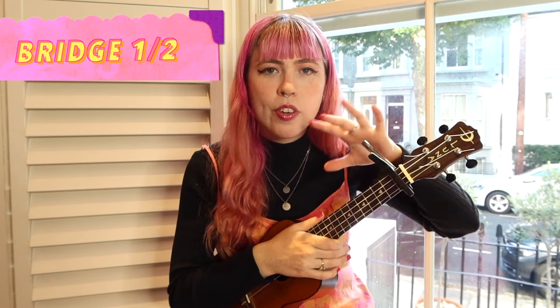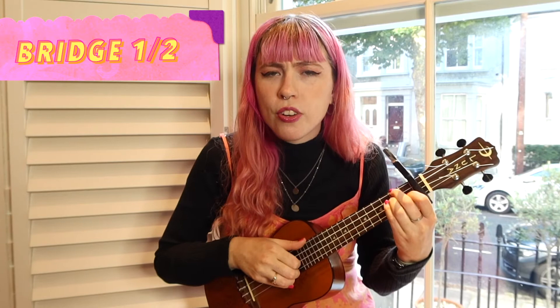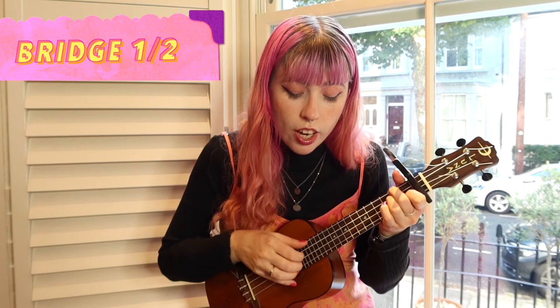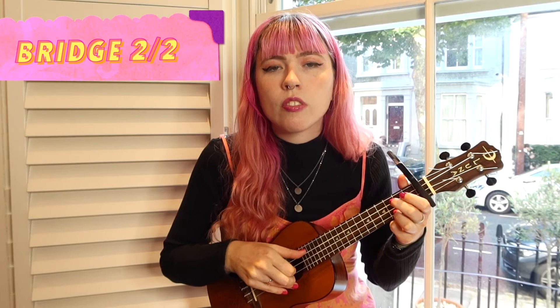Then you come to the part where there's like the scene from the movie and people talking in French. That's just one time through the progression, and it's really sparse — I think it's just bass. So you can kind of just do a pull away or something like that.